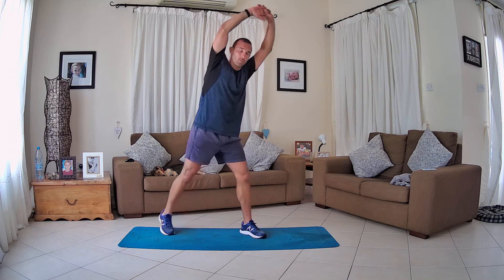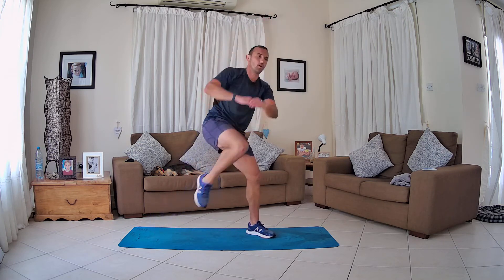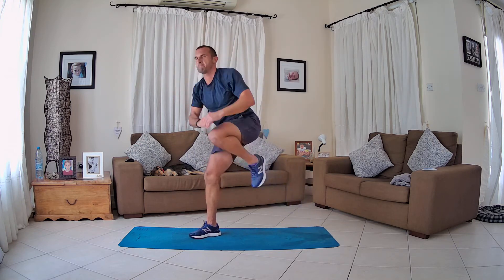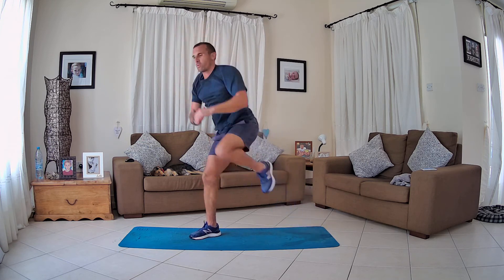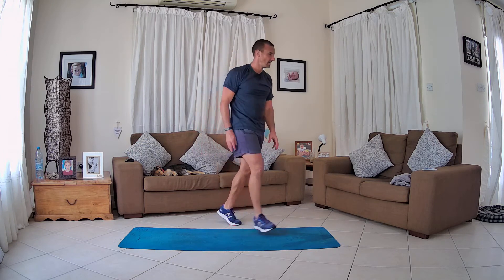Knee ups alternating — connect your hands and just drive. We're going to hit 15 on one leg, 15 on the other, so 15 seconds on both. Hands up, let's go! Driving those hands into the knee as it comes up. Stay with it to the buzzer — you're strong! Great job. Maybe got a few more on the left there, but it doesn't matter — we've done the work.